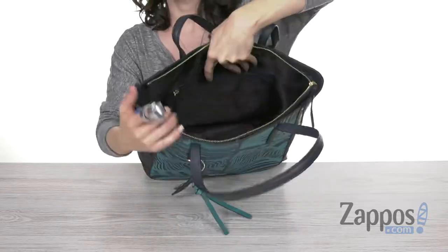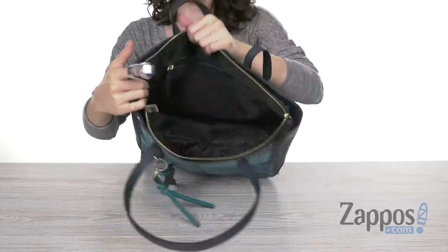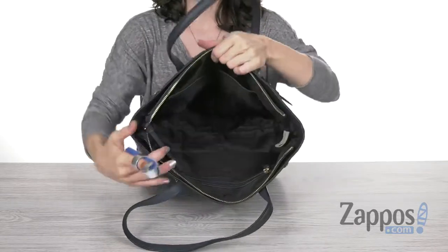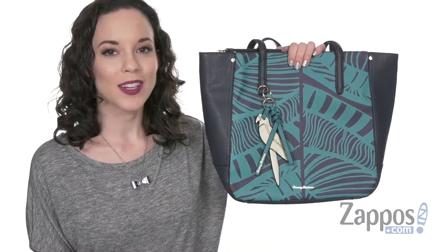The inside is made out of polyester and it offers one zip pocket against the back wall and two slip pockets on the opposite side for storage. Take your look to paradise when you flaunt this bag today — it's by Tommy Bahama.